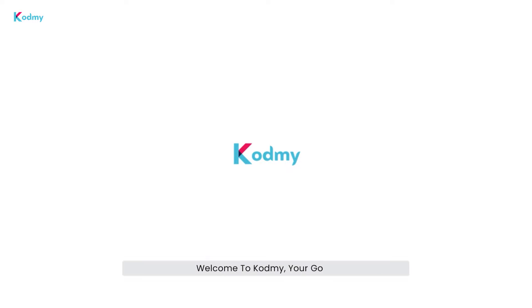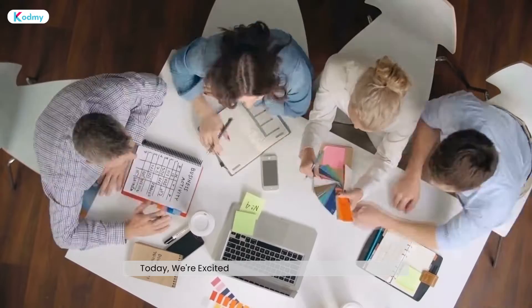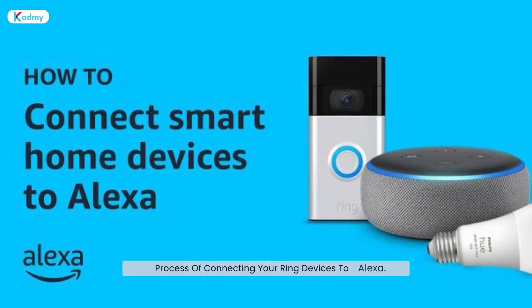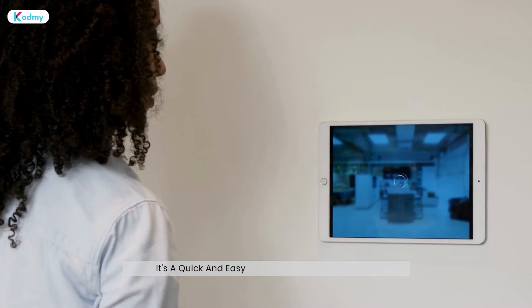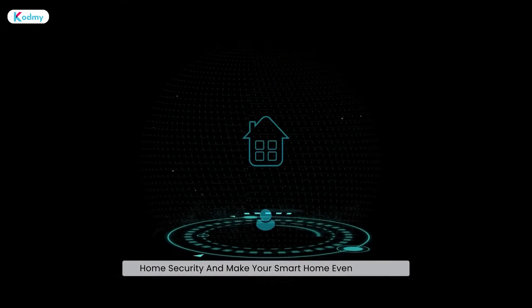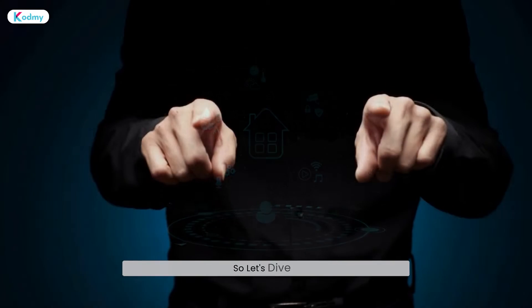Welcome to CODME, your go-to source for all things tech. Today, we're excited to guide you through the seamless process of connecting your Ring devices to Alexa. It's a quick and easy setup that will enhance your home security and make your smart home even smarter. So let's dive in.